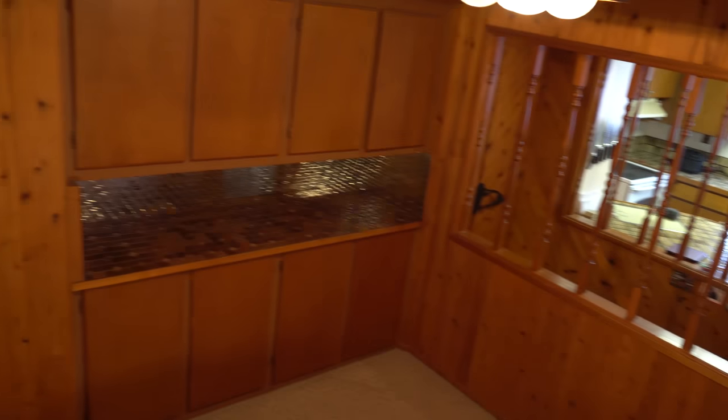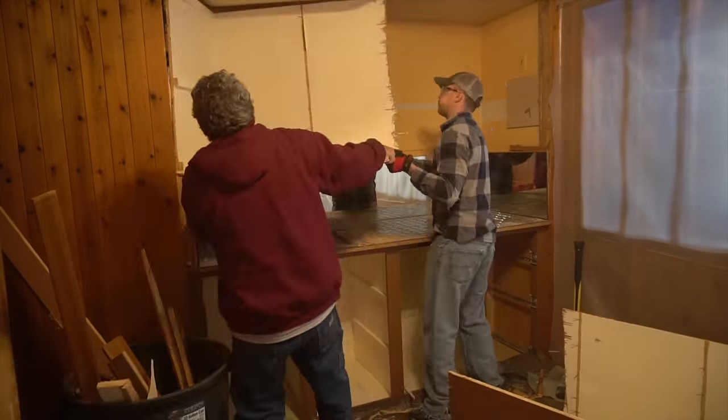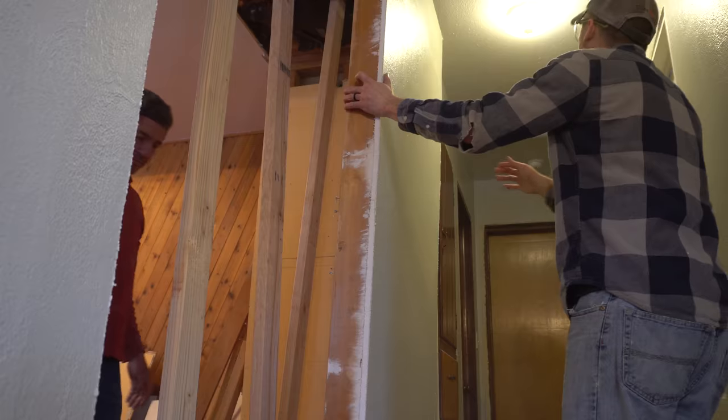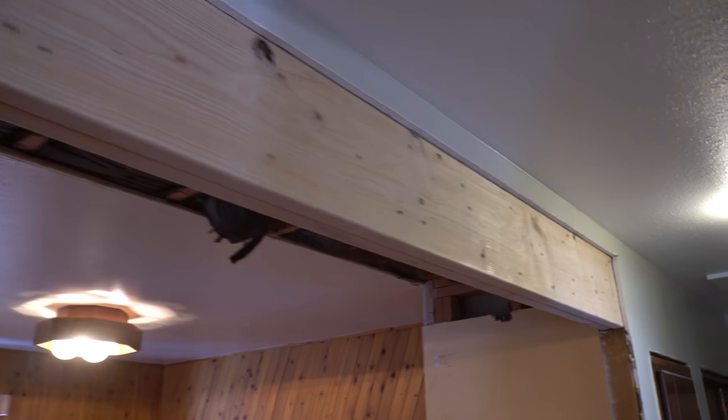This is what the dining room looked like before we got started with this project. If you missed the first video, I'll leave a link so you can go back and check it out. In a nutshell, my father-in-law Matt and I ripped out those cabinets, then we cut out the wall separating the dining room and the hallway on the other side. Then we put in a header for support since this is a load-bearing wall.